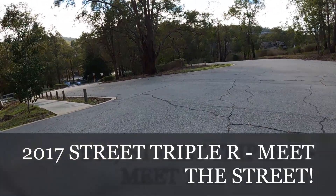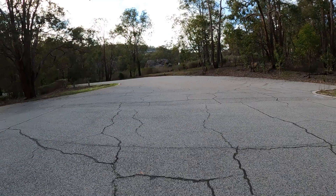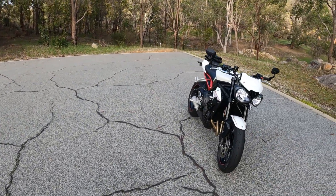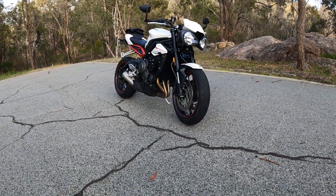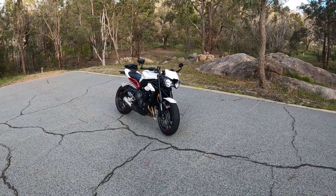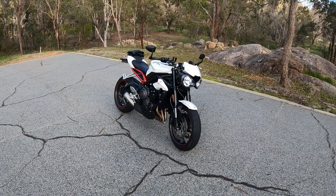Let me introduce you to something. This is a new toy in the garage. The Speed Triple is gone and I've gone to the 2017 Street Triple R 765.